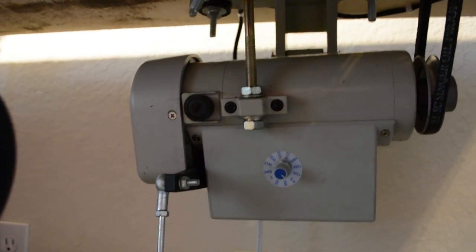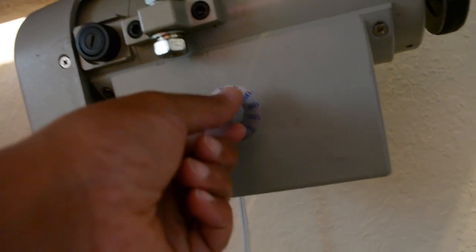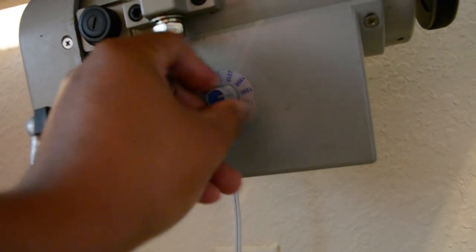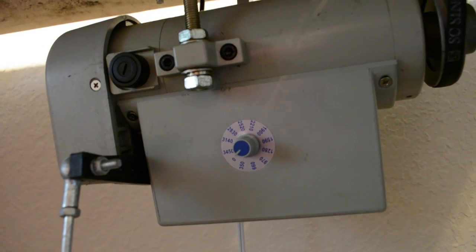You have two different kinds — servo motors and clutch motors. The clutch motor is probably what your mom or grandma had — it was at the bottom of the machine, really clunky, looked like a car motor. Mine is really small and really quiet. This little thing right here — compared to clutch motors it's fairly small. The thing I love most about it is that you can adjust the speed of the stitch with this little turn dial here. Right now this is at 3,450 — I'm assuming that's stitches per minute — but you can always go down to almost zero, which doesn't turn the machine off, it just makes it go really, really slow.